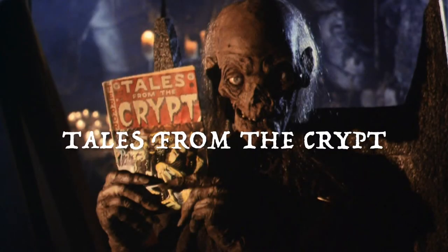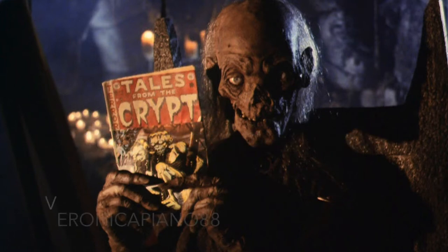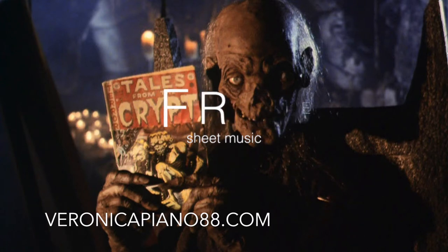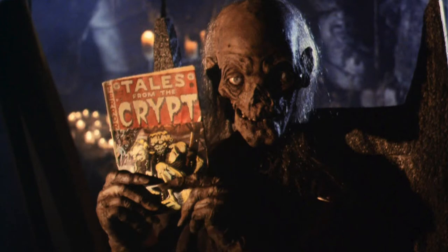Welcome back to my channel. Today we're going to do the song from Tales from the Crypt as our Halloween installment. There is free sheet music on my website, VeronicaPiano88.com. I'll leave a link down in the description so you can go and get your free music, come back here, and we're going to learn this together.